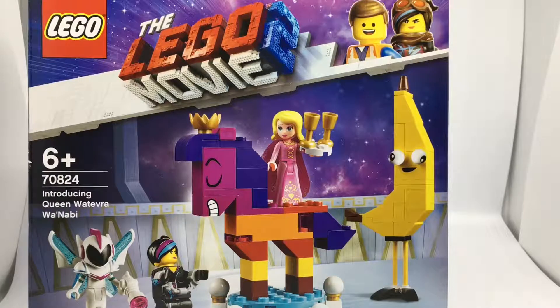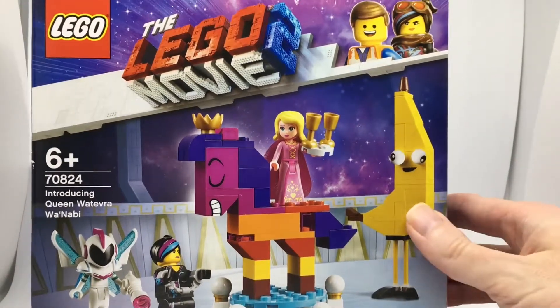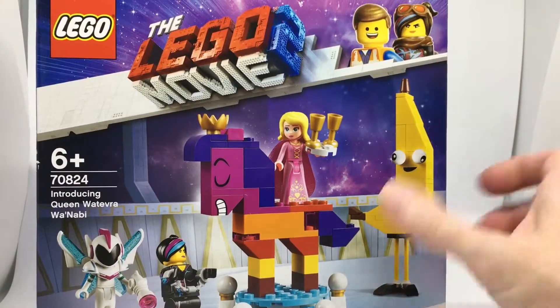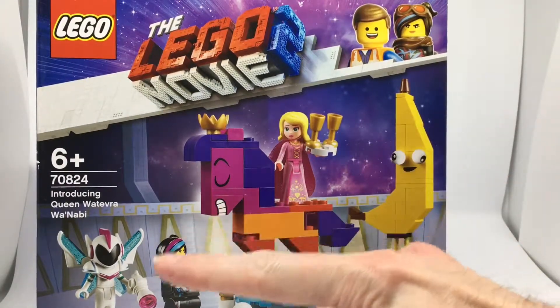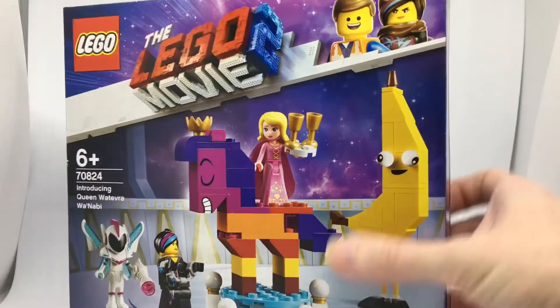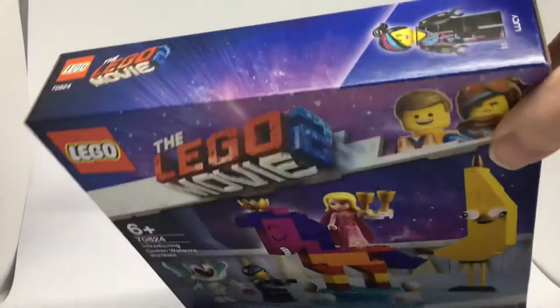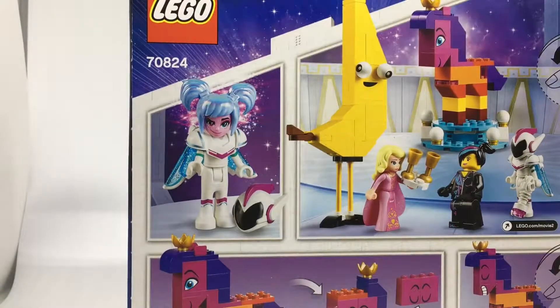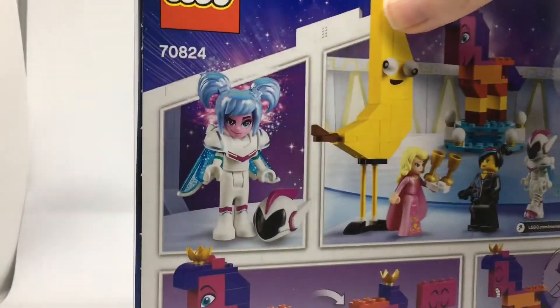I'm just about to open it and then build it. I like the banana guy because apparently in the trailer you see him slipping over. The film looks like it has quite a lot of female characters in it, and it looks quite awesome. I've just been watching Django Bricks — a brilliant Lego YouTuber.